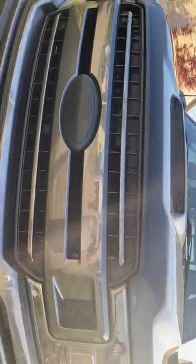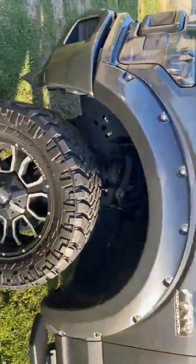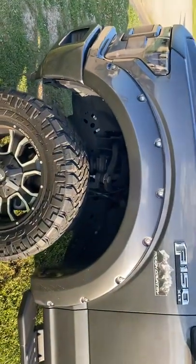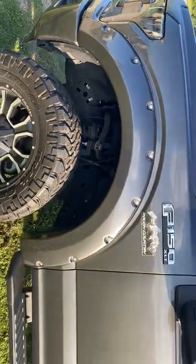Got a nice custom Rough Country suspension system with a sticker logo on the front. There's an AVS rock guard on the front as well. We've got 35 by 12 Nitto's on 20 inch Rough Country wheels, and the whole truck has a 6 inch Rough Country suspension lift on it. Gives a nice aggressive look to the truck.